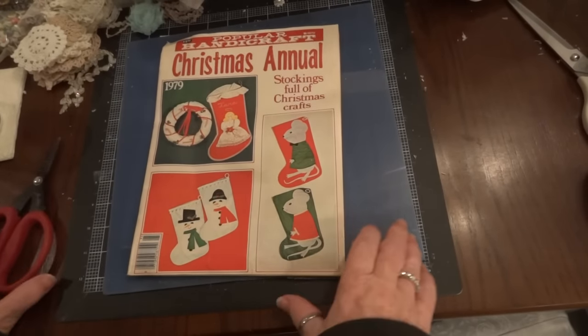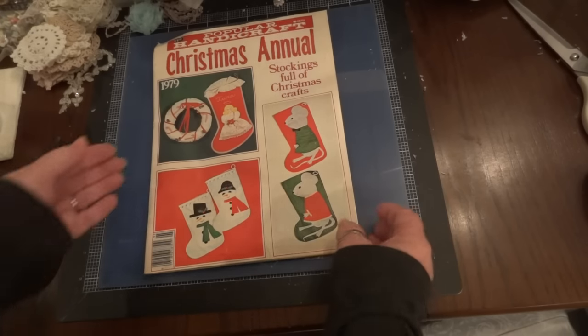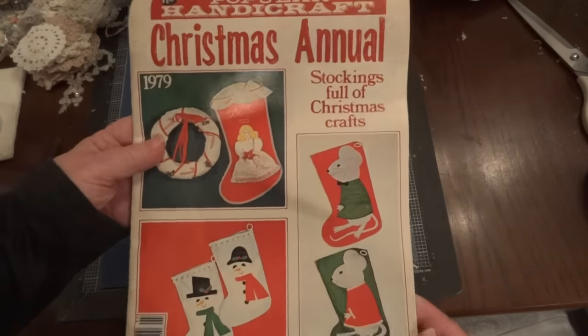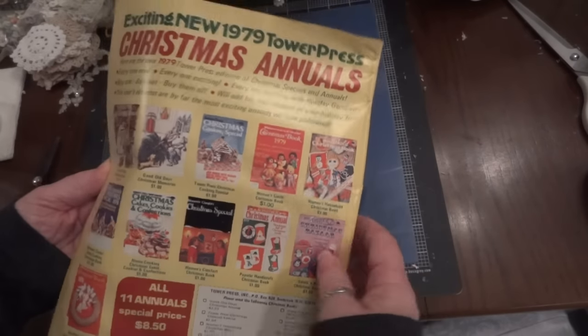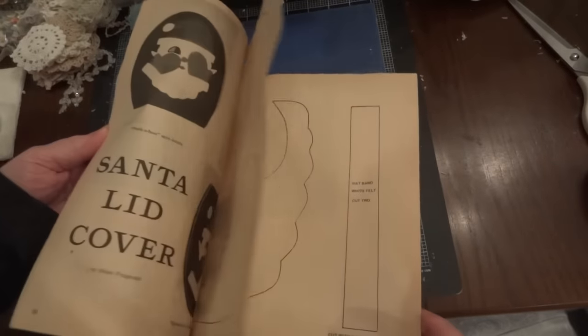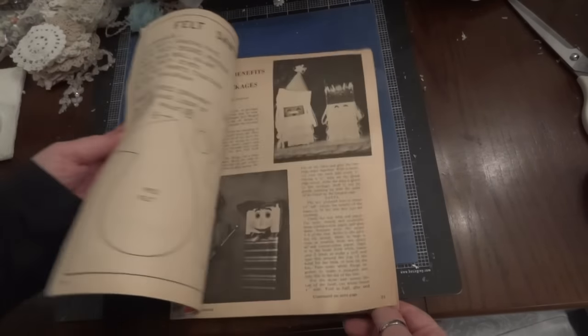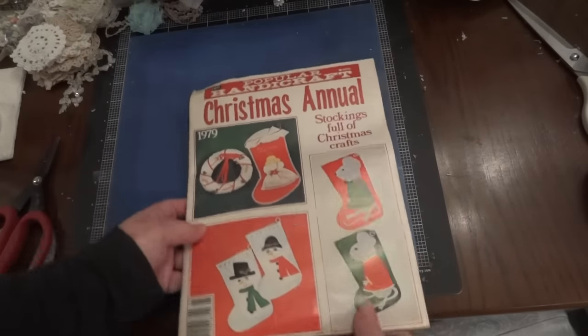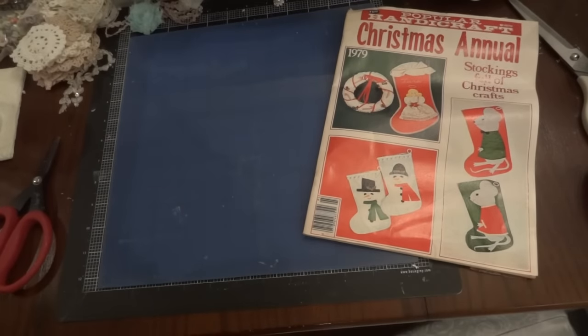Hi everyone, it's Maggie, and I wanted to share a surprise I received in the mail — a box from Angie Bell! Hi Angie! This was a complete surprise, I had no idea it was coming. When I opened the box, this was at the top — I don't even know how old it is, but for a dollar it's quite old, and it's got all kinds of patterns and tutorials.